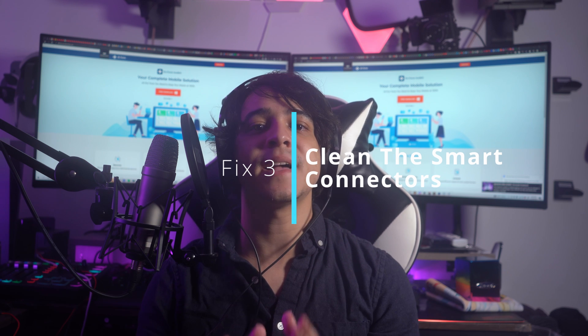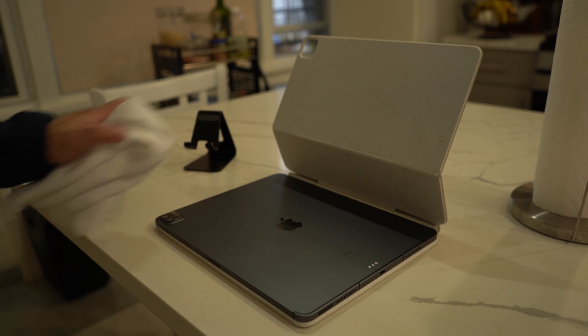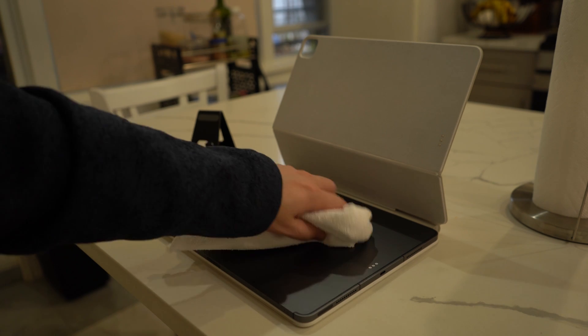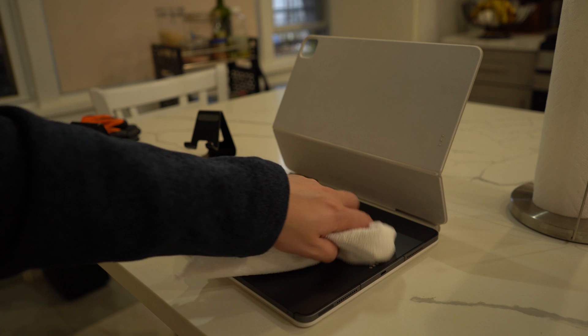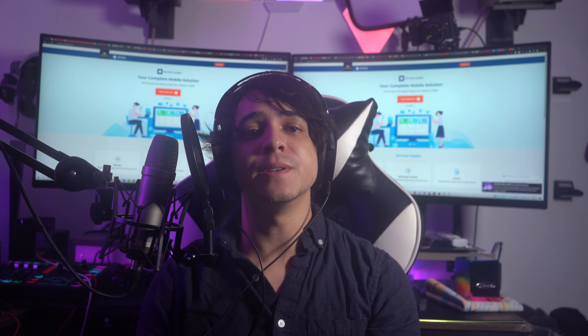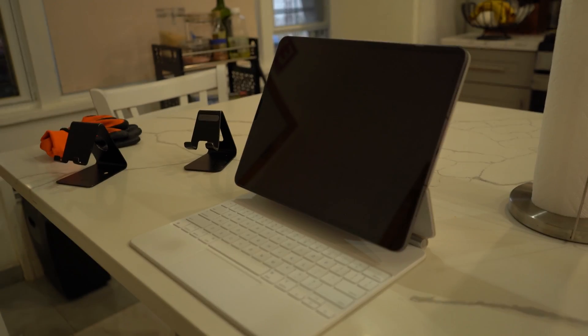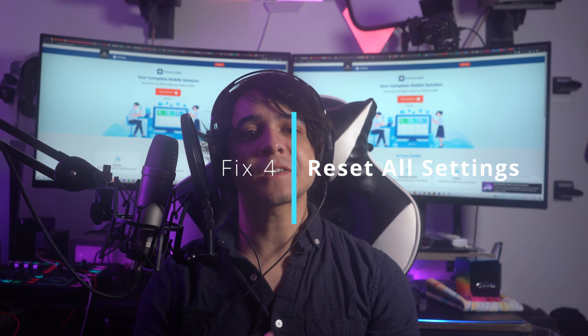Fix number three: clean the Smart Connector. Clean magnetic Smart Connectors between the iPad and the Magic Keyboard are essential to prevent problems like the trackpad not functioning, which can occur if the connectors are dirty. Remove the Magic Keyboard from the iPad, then dab a piece of cotton with a gentle non-abrasive, non-corrosive cleaning agent with around 70% alcohol concentration — pre-moistened cleaning wipes could also work. Use it to gently clean the iPad exterior starting with the Smart Connector, then repeat the process for the Magic Keyboard. Reconnect to see if that solves the issue.